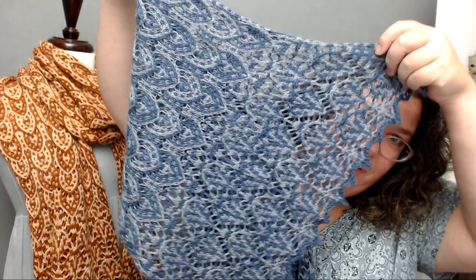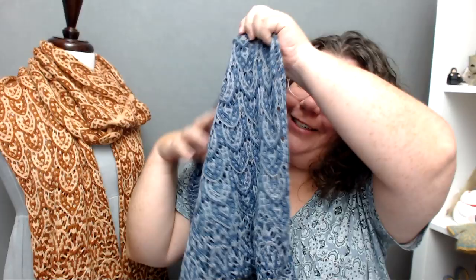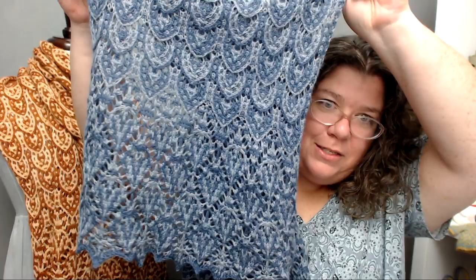Since we're using a different yarn, we also went with a different color. The original was in Miss Babs, so I went to Miss Babs again — this time Woodbury, which is 65% merino and 35% Tussah silk. I wanted a silk blend because silk really helps lace hold a good block, which is essential for this pattern. Woodbury is a fingering weight yarn at 400 yards per skein.